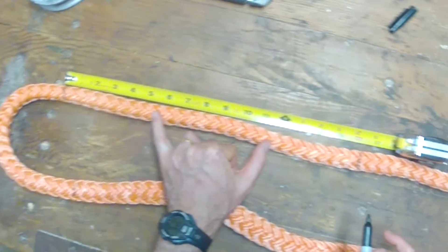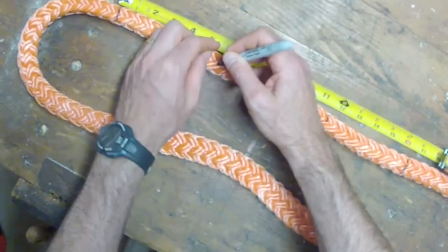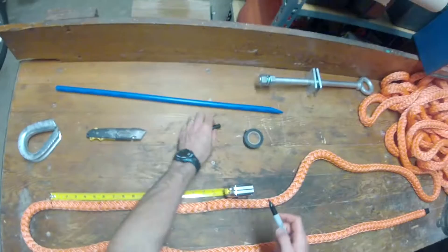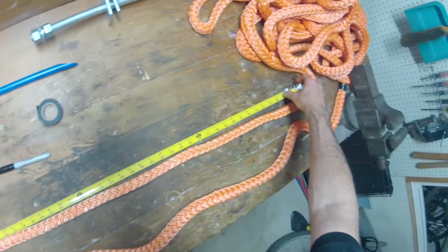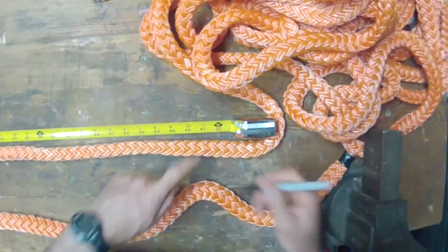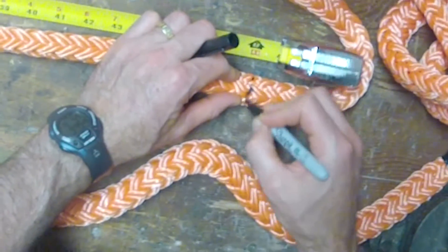Then you make two equidistant marks in between B and C — that's where the tucks are going to go, where the rope is going to be inserted and pulled all the way through for the tucks. Then from C you measure another 48 inches and make a mark. That's going to be mark D, where the fid will exit the rope during the final step — 48 inches, just like from the bitter end to A.